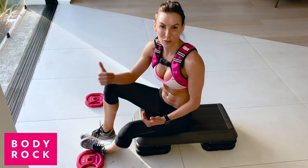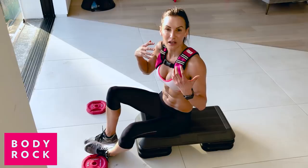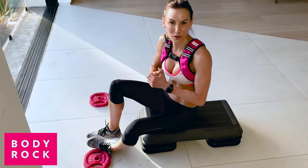Today I'm using my Body Rock weighted vest and my bar-on weights in my workout. I'm gonna get some resistance in because that's the only way you're gonna see a really toned figure. So if you want to tone up those troubled areas, you need to start adding some weight — don't be afraid to get some weight involved.